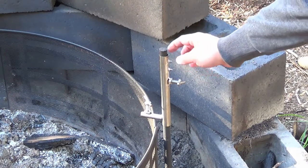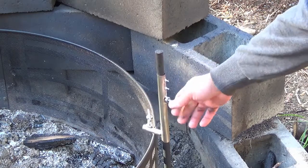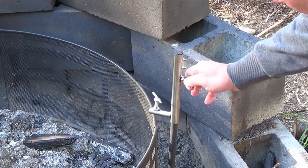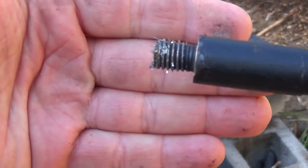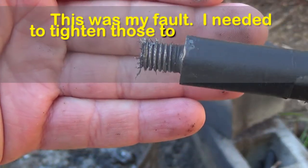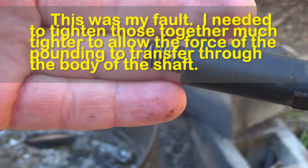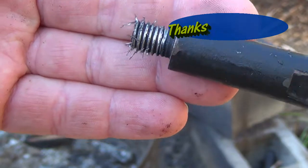Driving the stake into the ground flared the head out, and now this doesn't want to slide off the top, which isn't the end of the world. This came unscrewed pretty easily but look at the metal filings on here — I wonder how long this is going to last before that's smoothed out into nothing.